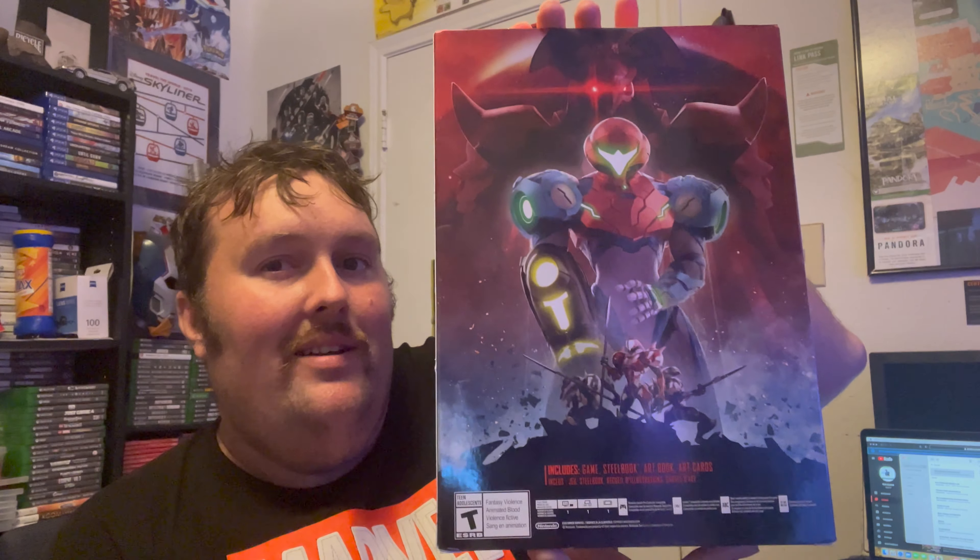Here is the Metroid Dread Special Edition. Here's the front of it. The back is freaking awesome — honestly, if that was a poster, I would hang that up on my wall. That is the coolest thing. This Special Edition includes the game, steelbook, an art book, and art cards. It's not the most gigantic Special Edition, but this thing is heavy, so it must have a pretty substantial art book, art cards, and all that stuff. It has to be pretty substantial if the box is that heavy.